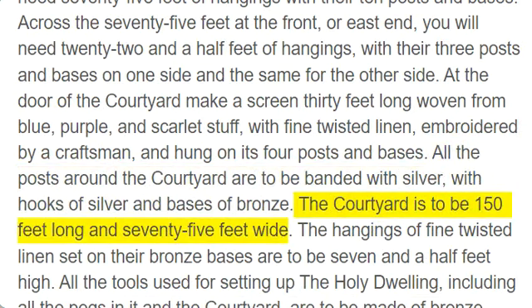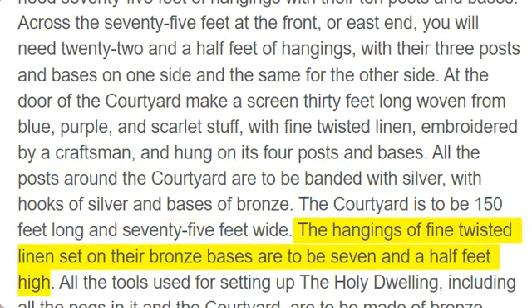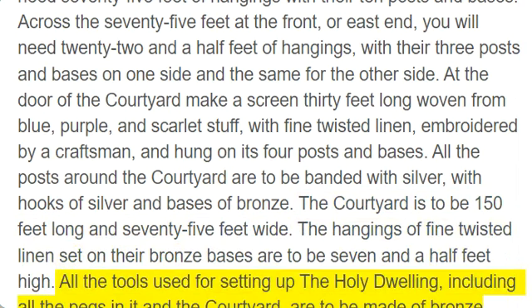The courtyard is to be 150 feet long and 75 feet wide. The hangings of fine twisted linen set on their bronze bases are to be seven and a half feet high. All the tools used for setting up the holy dwelling, including all the pegs in it and the courtyard, are to be made of bronze.